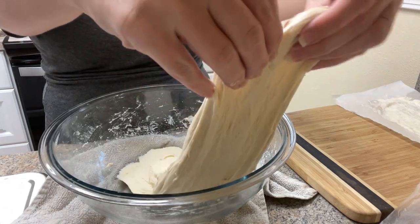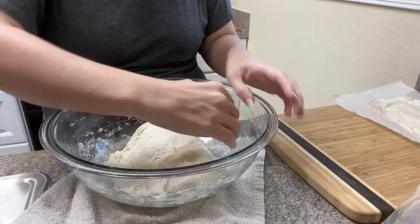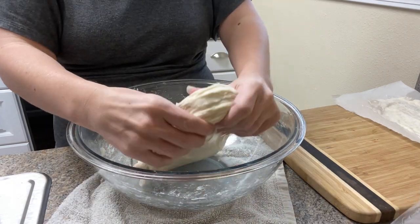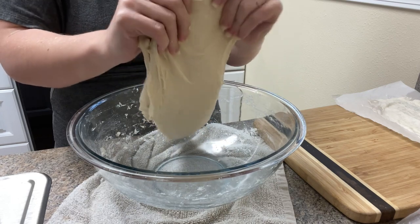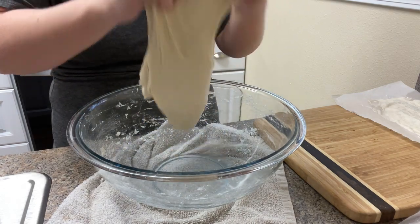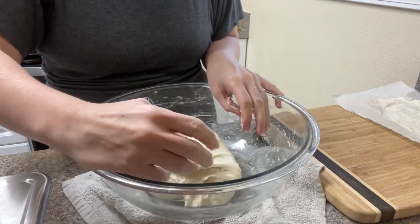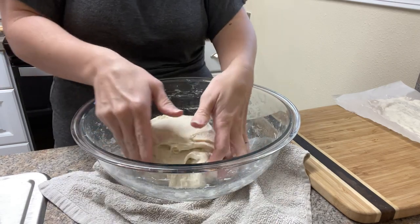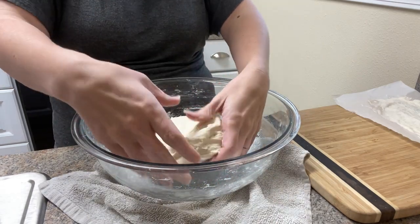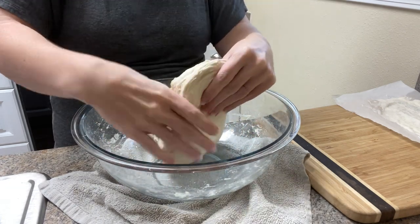I'm always excited to share sourdough or fermented foods with people because I really love fermented foods — lots of different ones. I love to make my own sauerkraut, I love kombucha, and I used to do water kefir — maybe I will again in the future for my kids. I'm just getting another round of these stretch and folds in; in total I did about six rounds.